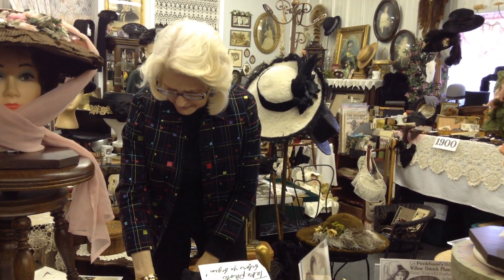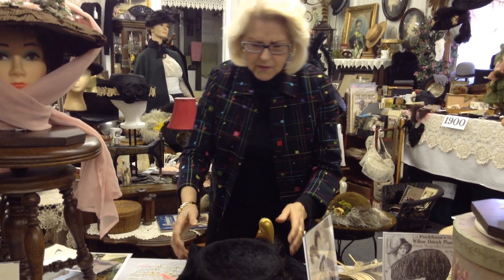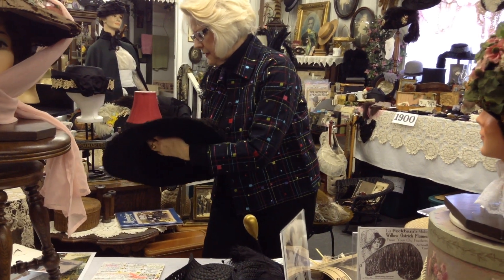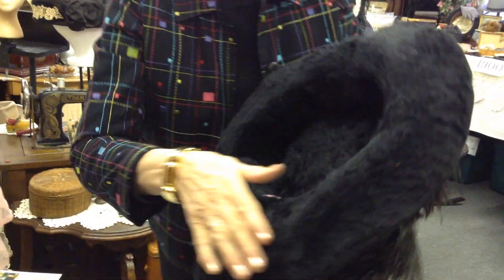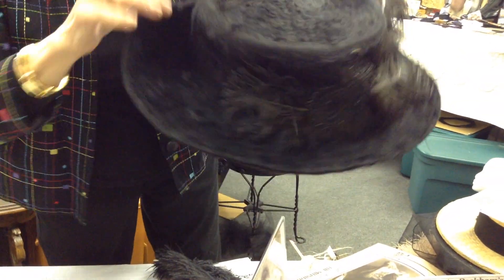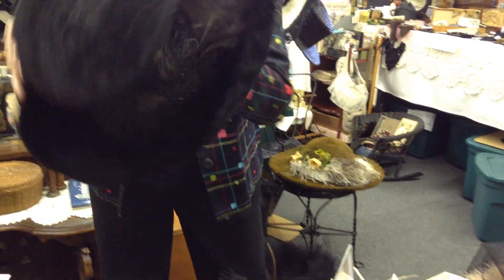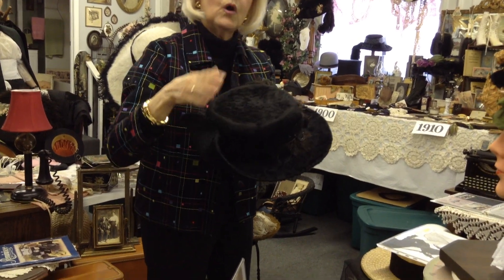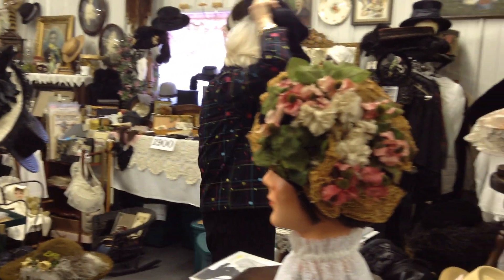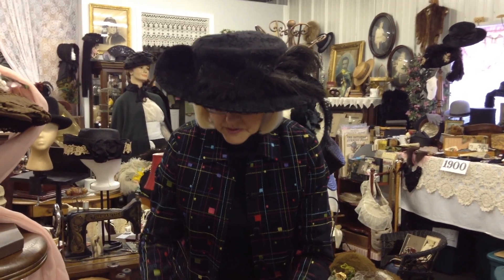We talked about the beautiful beaver fur felt - so soft and plush. It's a felt made with beaver fur and then a nap is brushed up off of the sturdy felt. This is called a cocked hat because part of the brim is drawn back - like the hammer on a gun, therefore it's cocked. A cocked hat is a hat that has part of the brim pulled back. So here's a little lesson now in cocking hats - I don't know a thing about guns, but I can cock a hat.